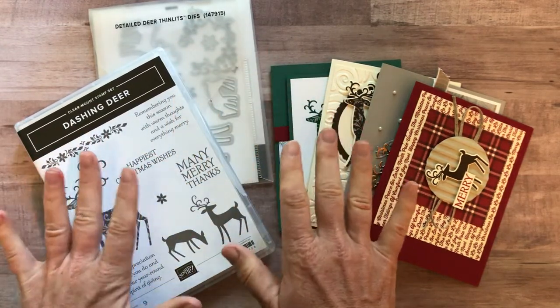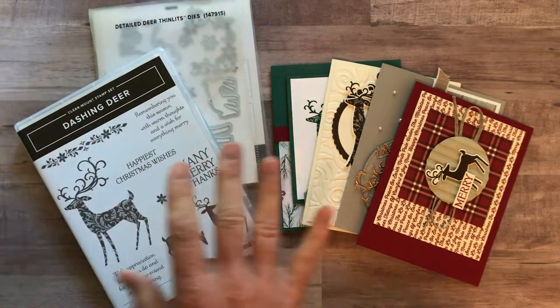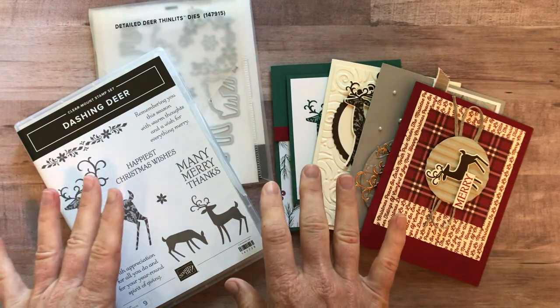I'm so excited to announce my next class to go. This is a holiday stamp-a-stack class that I'm offering, which is a little bit different than the regular classes that I offer.